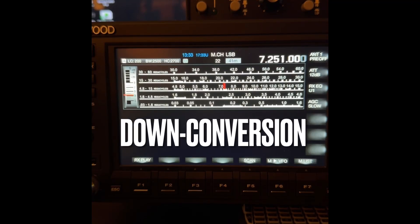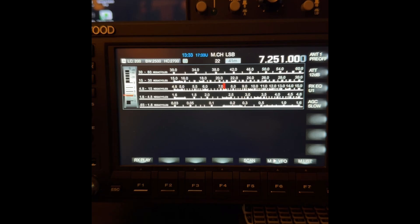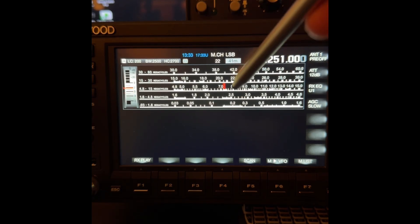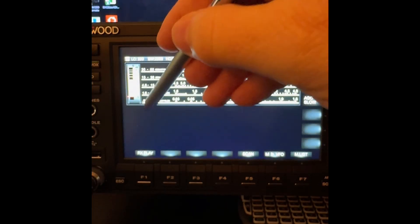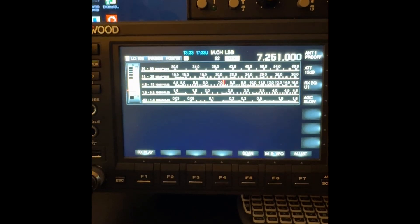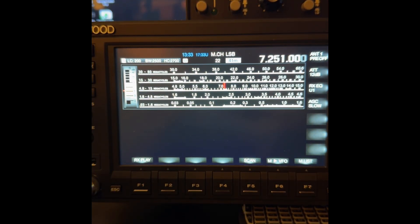Hey y'all, N4H&H here with the Kenwood TS-890S, currently set to its SWL shortwave listening mode. Note the nostalgic-looking tuning dial, the little red indicator where I'm tuned to. It says megacycles instead of megahertz, and it has a vintage-looking S meter. Kenwood has done that throughout this rig — various S meters, kind of a nod back to nostalgia — but they do have a digital bar graph style as well.